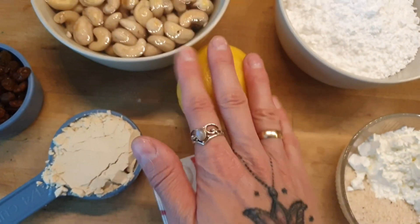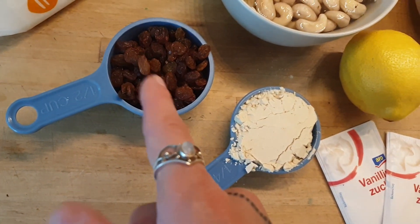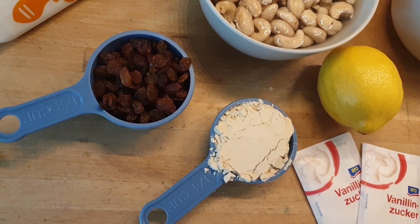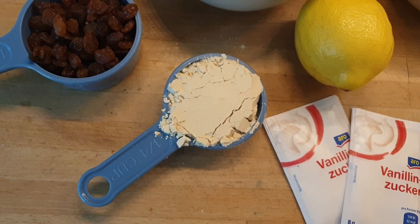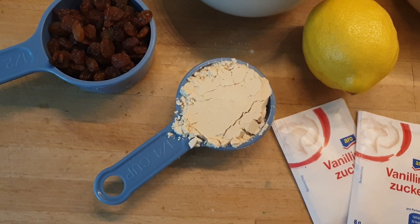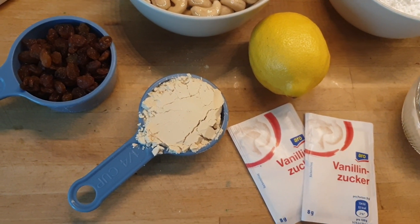Two bags of vanilla sugar and one lemon — we'll need the peel and the juice. Then I have half a cup of raisins, which is optional if you don't like them, but I like them because they add a sweet note. Also optional: a quarter cup of vegan vanilla protein powder. You don't have to add that — I like it because it adds a little more texture and increases the vanilla flavor.